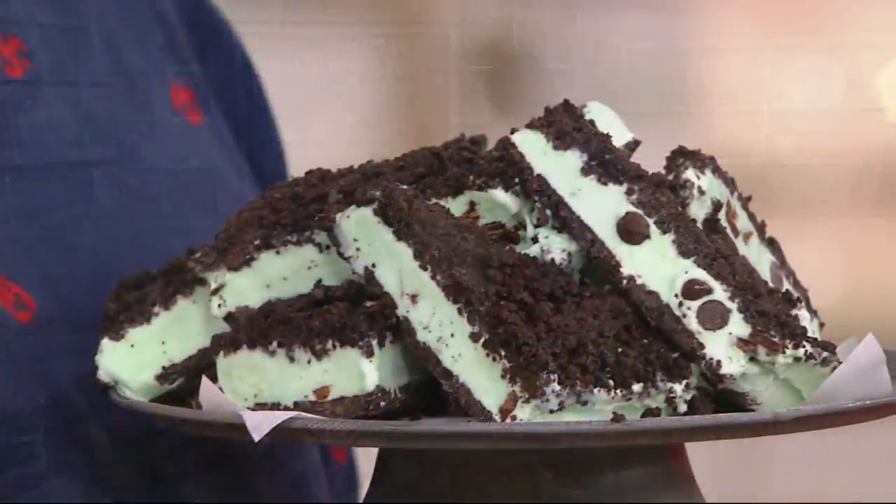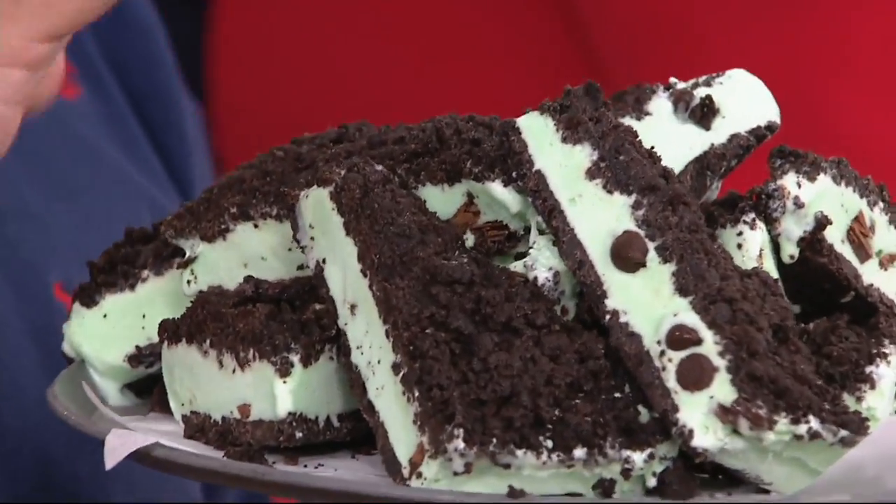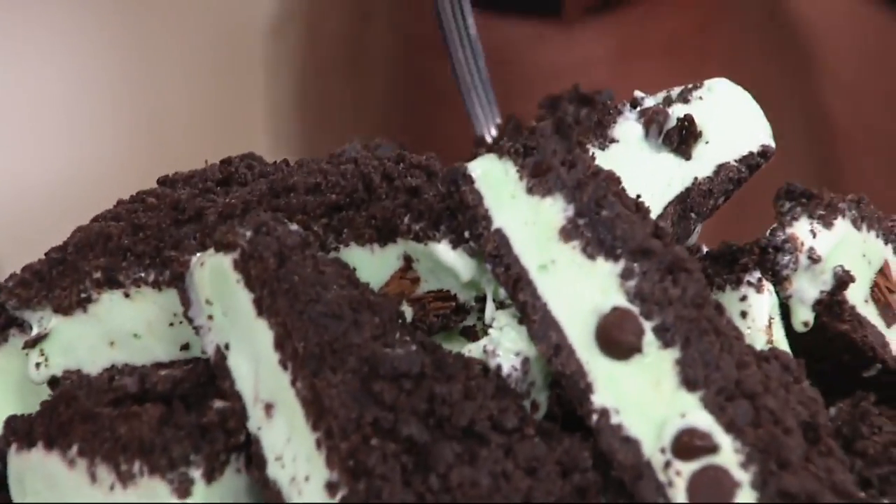Gorgeous photos in the book — we're going to talk all about that. But first, let's get to ice cream before it melts. It's the 4th of July, it's ice cream. I haven't shown this before — it's the mint chocolate chip ice cream sandwiches.